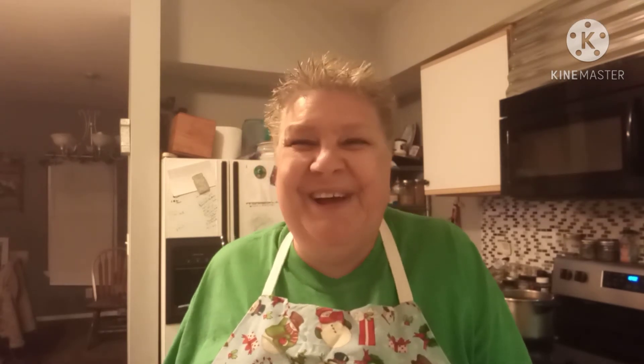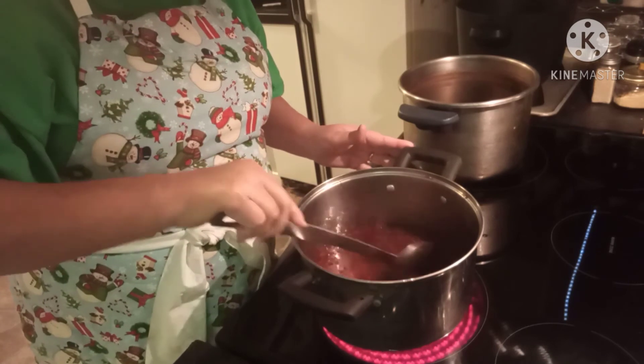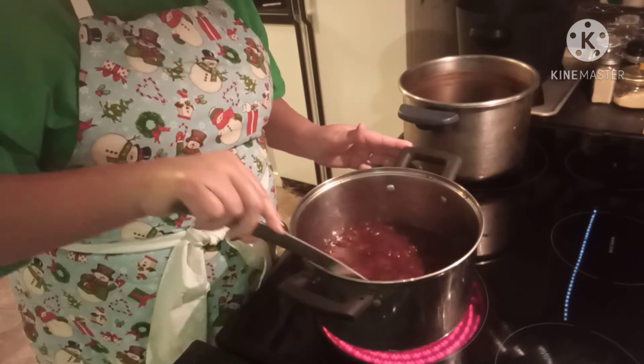Today is number two of what we're going to be making. I'm working on cranberry orange jam and I've already done a little bit of preliminary work. It's the same process you've seen in my canning videos — just different ingredients. I'm going to turn the camera around so you can see what's going on in my pot.